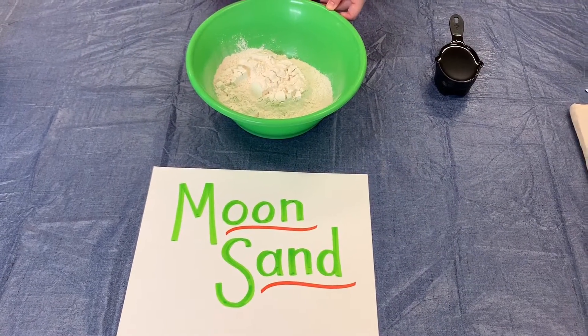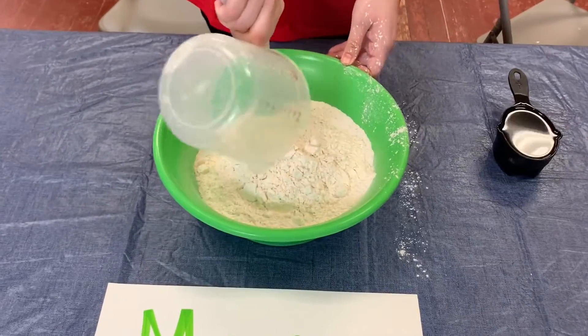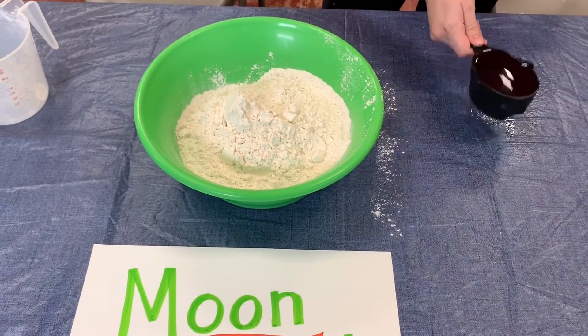First we're going to add in eight cups of all-purpose flour. We've already added four and now I'm going to add four more. Now we're going to add in one cup of baby oil.